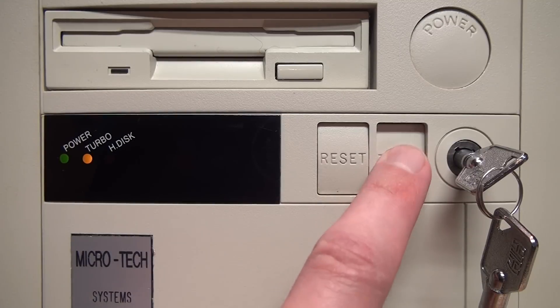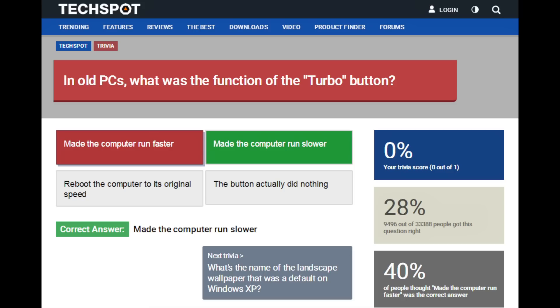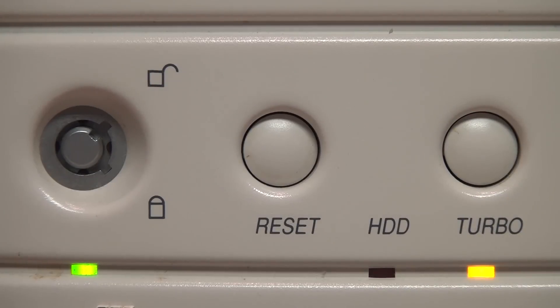What's up with the turbo button on old PCs? What does pressing it actually do? And is it true that turbo mode actually slows down the CPU? Let's try to figure it out and solve the mystery.